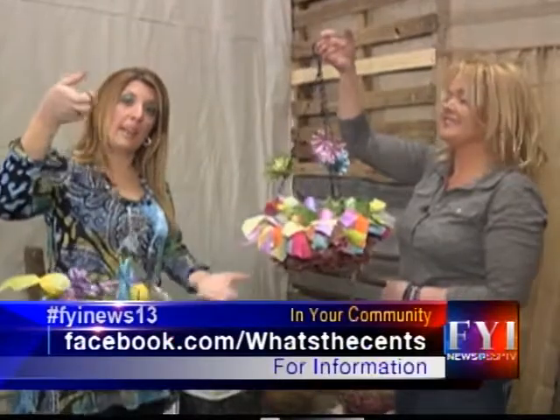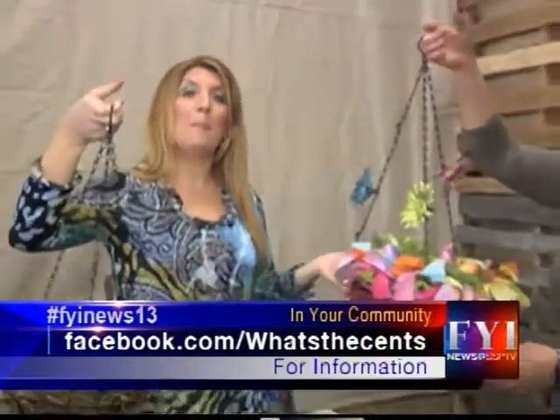And you can find all the directions on Tamara's website. Next week we are going to be working with palettes — we'll find out next week right here on FYI.